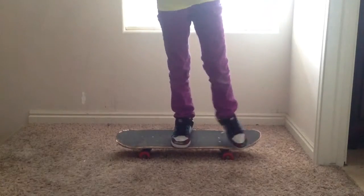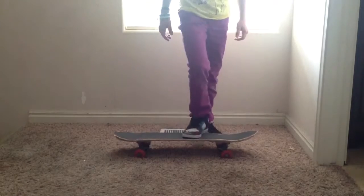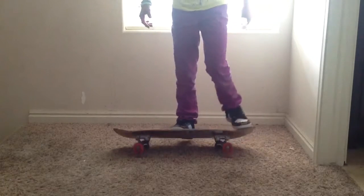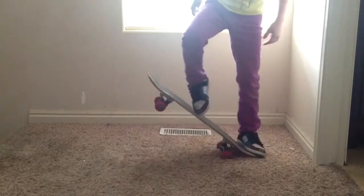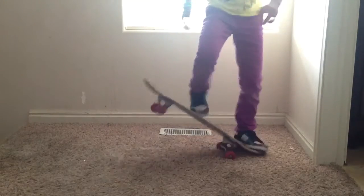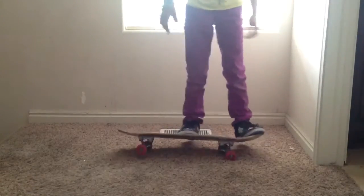So just practice that for a second. Once you've got that down, just keep popping. Pop it. Let me show you — if you're doing it right, you will get your ollie soon. You're going to let it pop. Do this about ten times. And the harder you pop, the higher it's going to go.